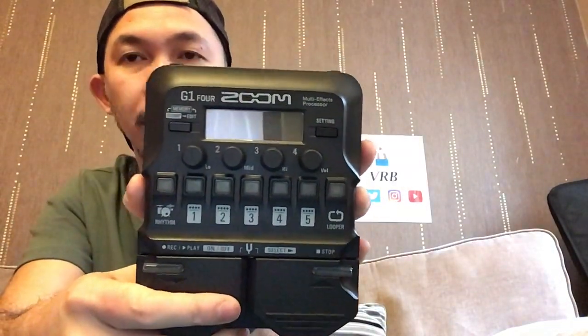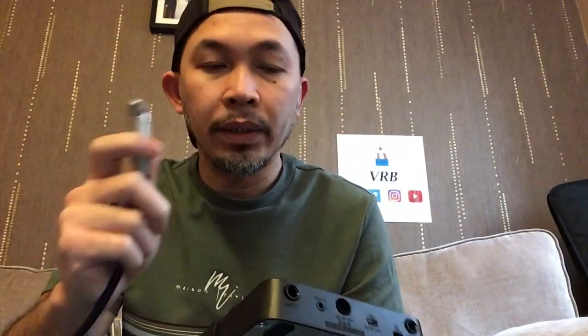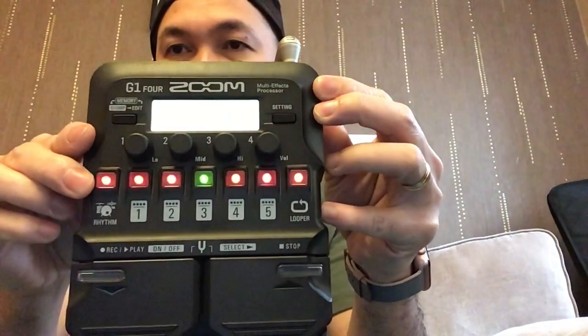If you look around the unit and even on the top panel, there's no on and off button. So for those of you wondering, you will need your guitar cable. Plug it into the input, and once you plug it in, the unit turns on automatically.